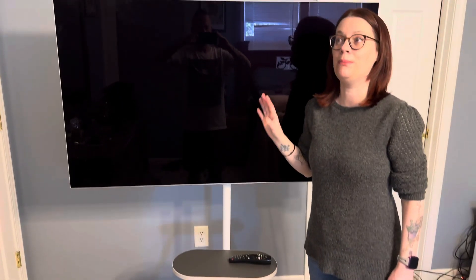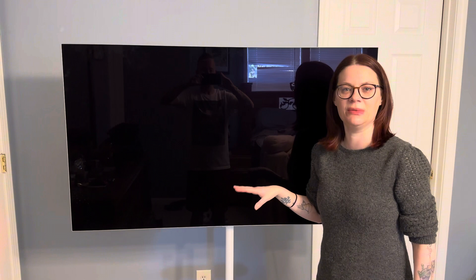It took me maybe 10 to 15 minutes tops to put together.